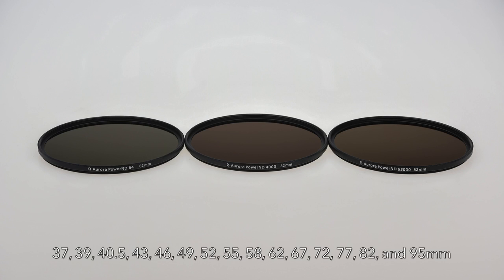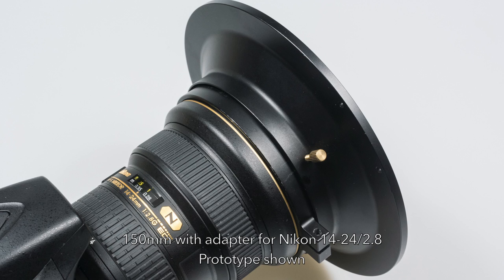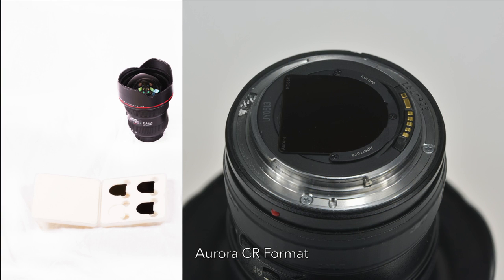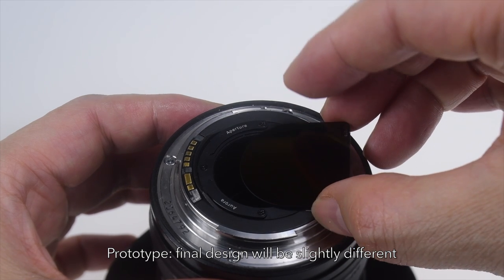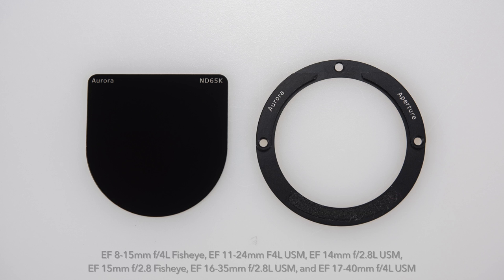The circular format will be offered in filter thread sizes from 37mm to 95mm. Additionally, there is a 150mm large round format for the Nikon 1424. The square format is offered in 100mm, compatible with filter holders from Koken, Lee, and other brands. We are also proud to introduce an innovative industry-first rear-mount adapter that allows Canon EF lenses to use our Aurora CR format. This is our solution for lenses like the Canon EF 1124, which normally would need a very large adapter, and our Aurora CR format adapter can also fit on several other Canon lenses.